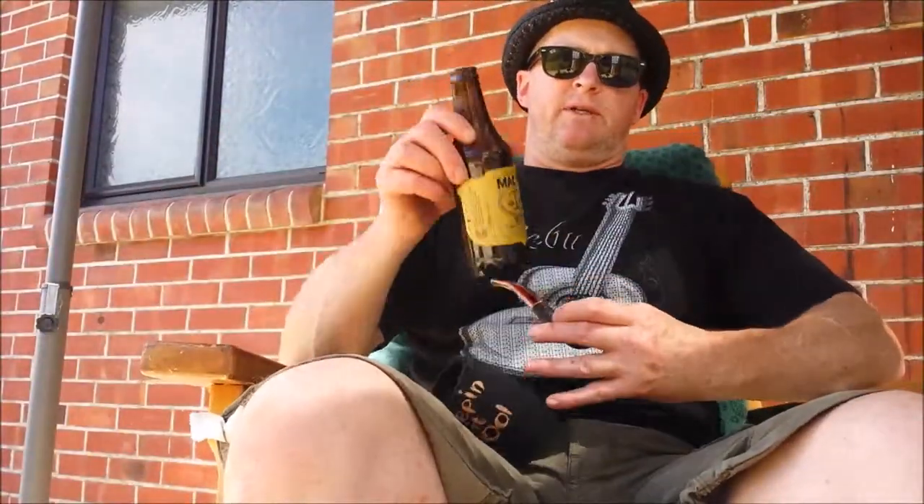Having another Max Gold, a nice lager, just about finished this one, and that is beautiful. Sitting out on my newly made deck, which I've been on about for quite some time now. I'll show you that — I just need to finish off a bit around the edges. I'll show you that in time. Very, very happy with it, very, very proud of it.